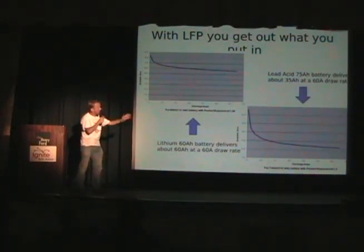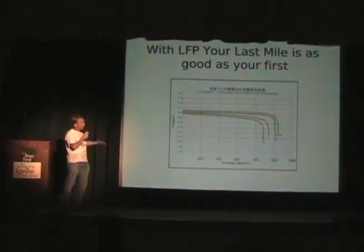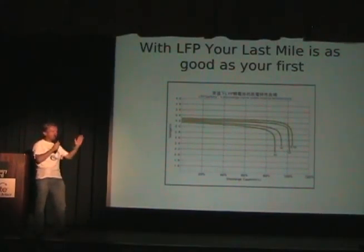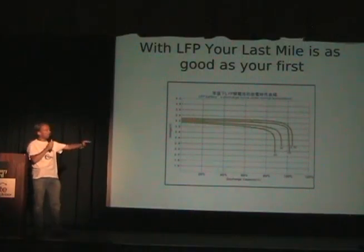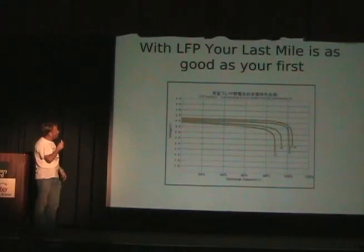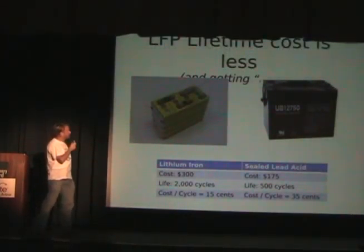The other thing about lithium is you get out what you put in. Whereas with lead, that 75 amp-hour battery actually only gives you about 35 amp-hours out. The more you try and get it out, the more it heats up and the worse it is. With lithium, you've got a very flat discharge cycle, so your last mile is as good as your first. You don't get slower and slower as you go.